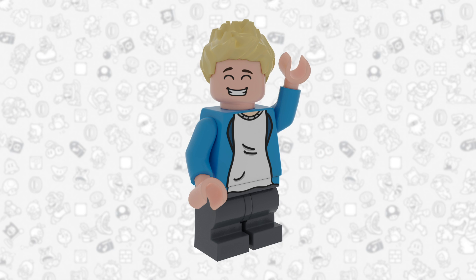Anyways, let me know all your thoughts in the comment section down below. Thank you guys so much for watching and I'll see you guys in the next video. Alright, see you guys later — have a wonderful rest of your day.